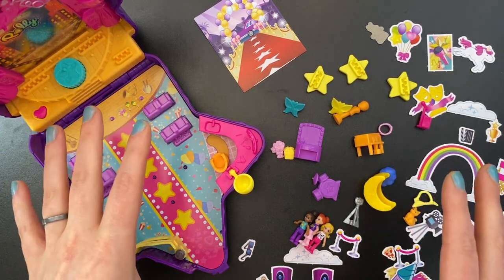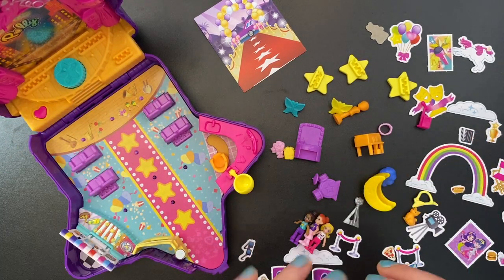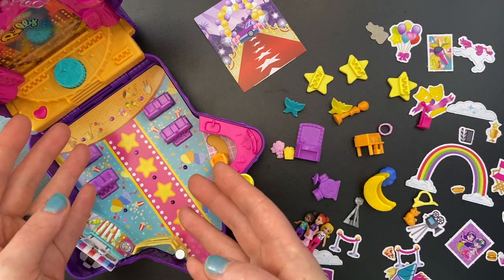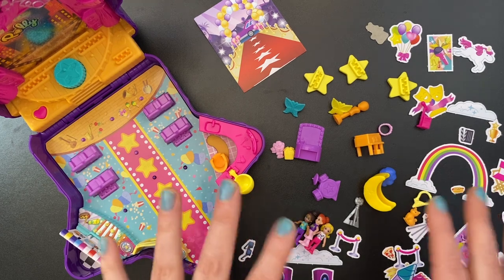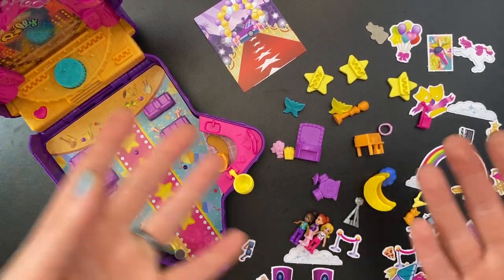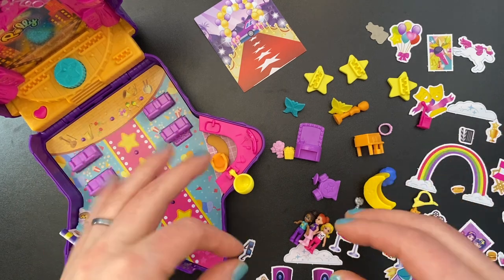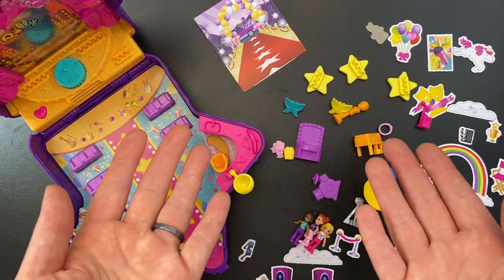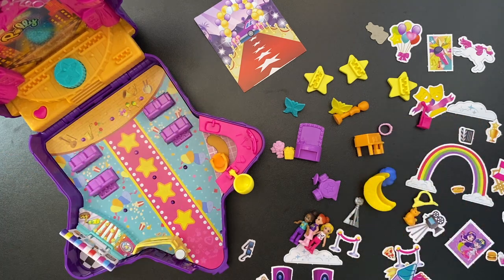Tons and tons of cardboard pieces that would inevitably get bent up, ripped up, and totally destroyed if you played with them enough, which would take away a lot of the play value in this set because a lot of these pieces are necessary to really set up this playset. I don't really know what I should do with them — I thought about laminating them or putting tape on them to make them a bit more rigid and durable, but I haven't done that yet because I wanted to show them to you first.